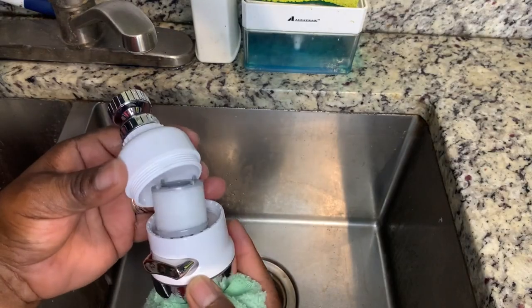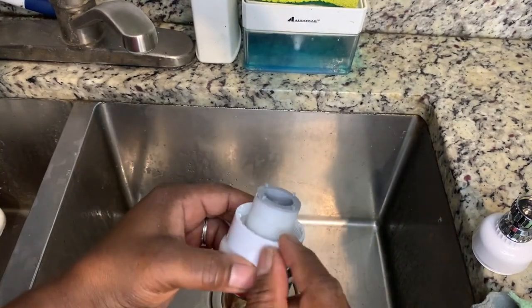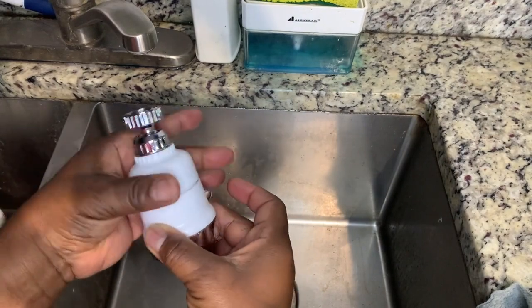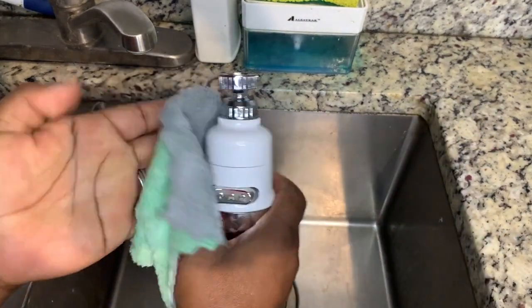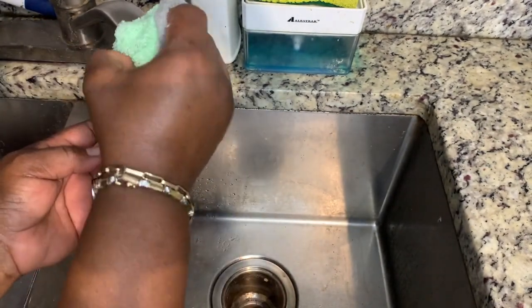This little filter on the inside is replaceable. As you can see, all you do is screw it off, remove it, and put a new one on when needed — but it comes with one. I love that fact, so I can use it right away. I love the kitchen faucet head attachment.